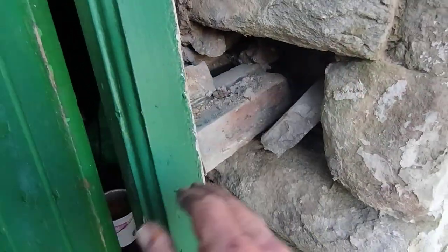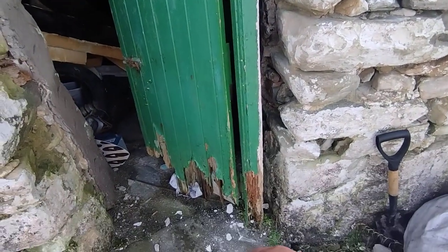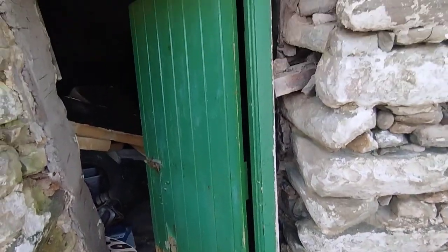That locks it into the upright wall and gives it a certain amount of stability, so that's what's stopping it coming out.